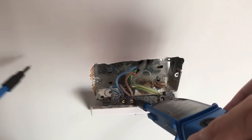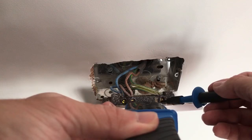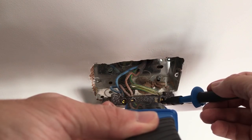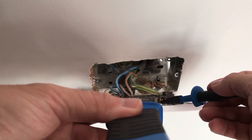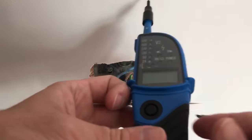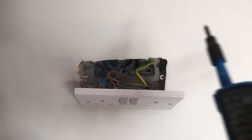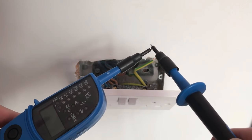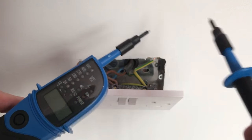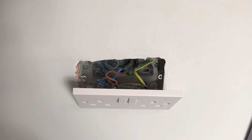And then we go from the live into the earth, and then from neutral to earth. That's telling me now that there's no electricity going to this socket. We just need to make sure that the tester is still working, so test the tester — and I'm happy that it is. I'm happy that there's no electricity in those wires and it's safe to proceed.